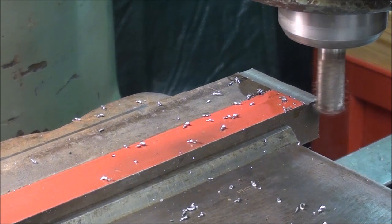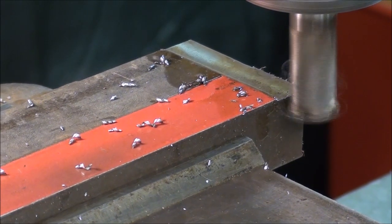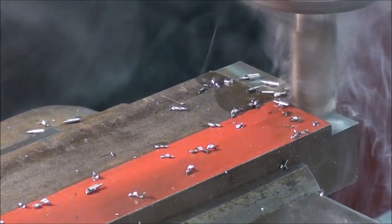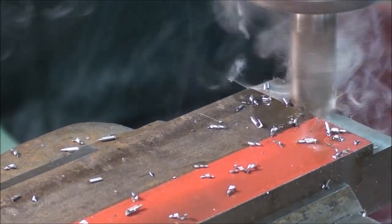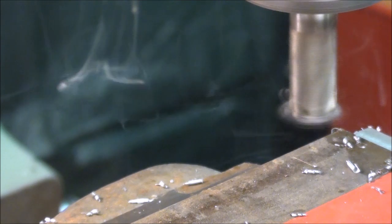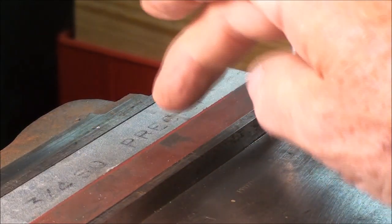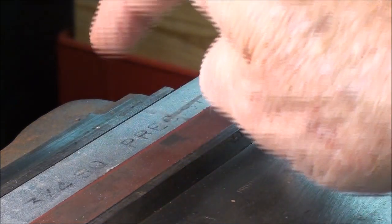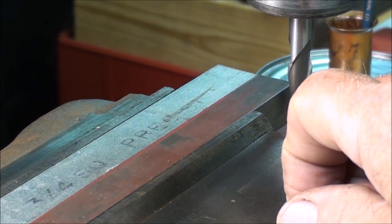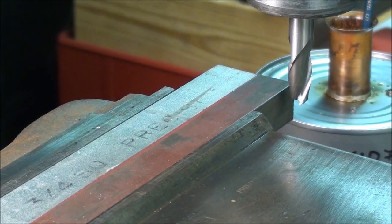That wasn't quite one hundred thousandths — I'll set it to one hundred thousandths from there. Now I'm going one hundred thousandths deep. There is a machinability difference between the Ledloy steel and the cold rolled steel. The plated piece here is simply a piece of three-quarter-inch key stock — probably not very good steel — so I'm going to run a three-eighths mill straight across through the soft steel and then into the harder steel.